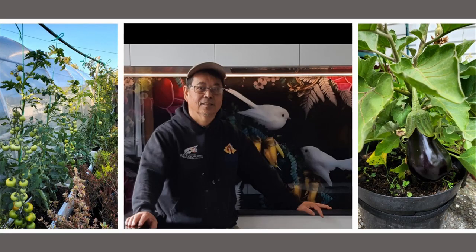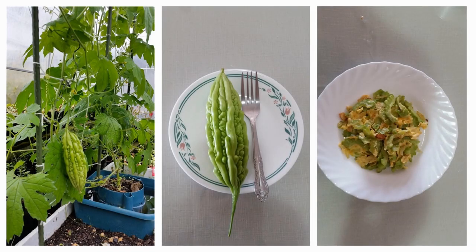Good morning friends. I am in my kitchen, my second happy place, my first being of course my garden.